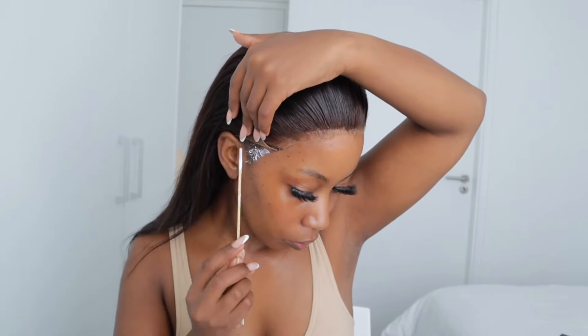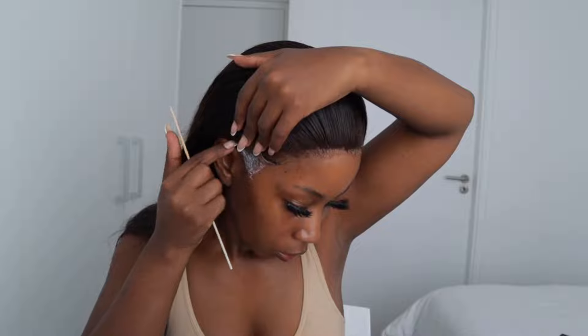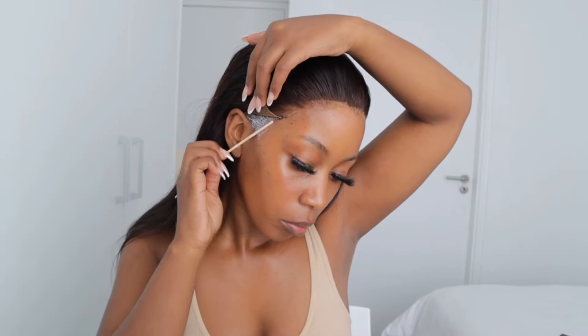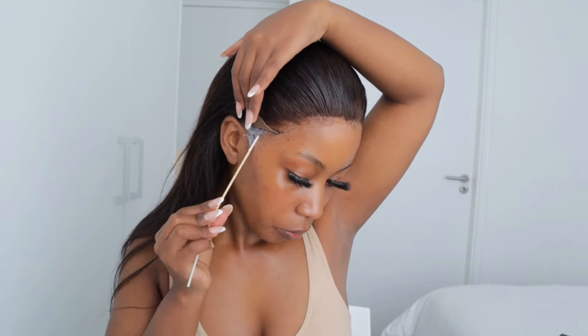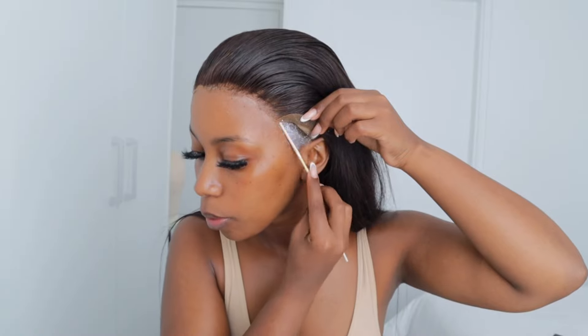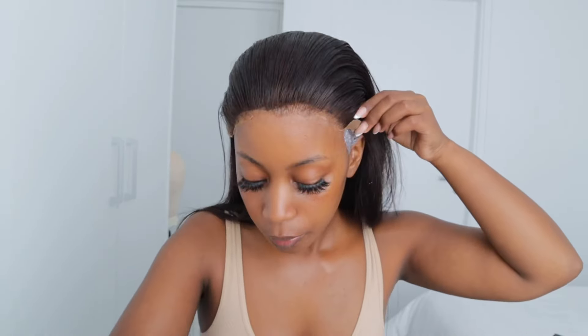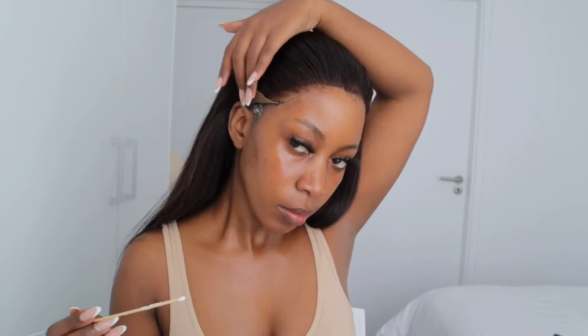After completing that, I deal with the sides. I'm basically doing the same process — applying the Ghost Bond, waiting for it to dry, and doubling it up again on the other side as well. You'll realize that where I'm applying this glue there's sort of hair on this side, and that's because I've got a big forehead — that is why I'm applying it like this. If you have a normal forehead, I'm guessing it won't be on top of hair, but my forehead just does not work like that.